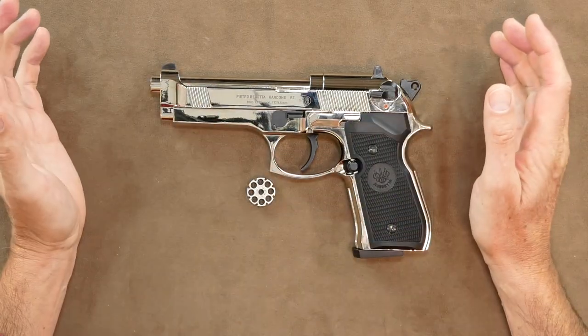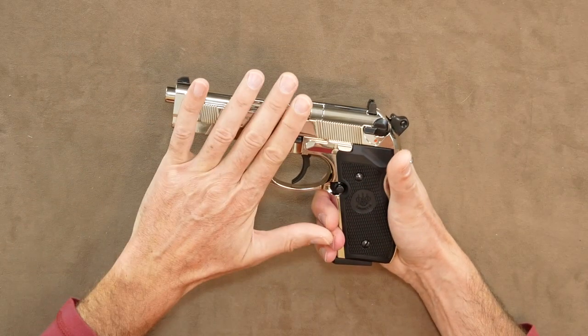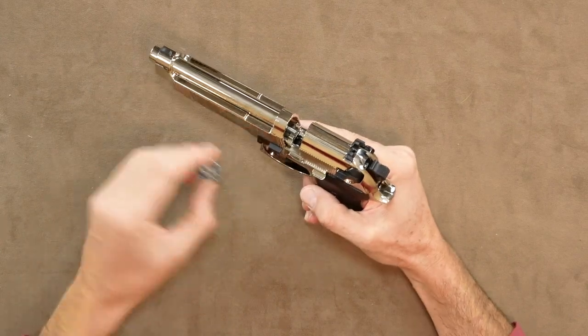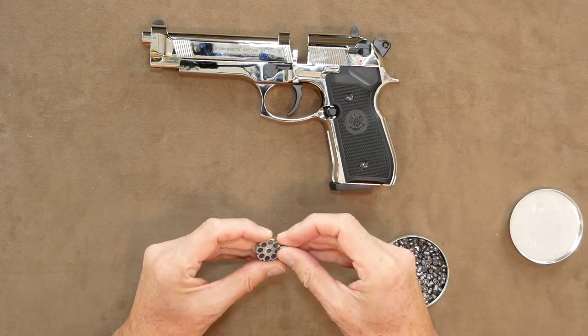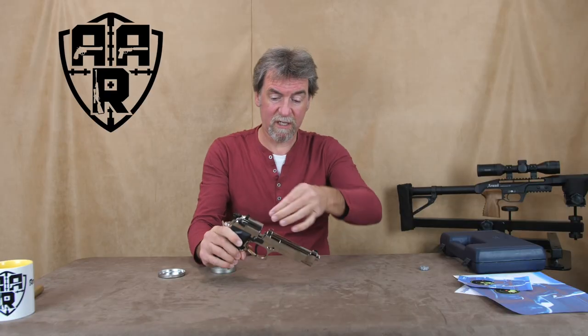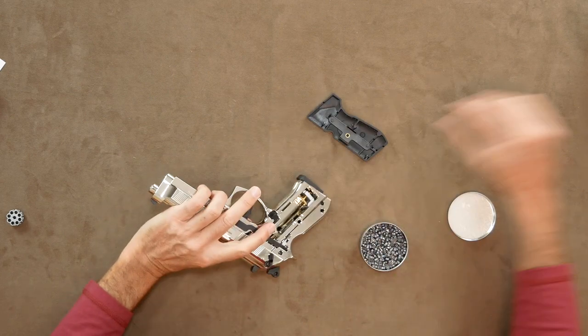Surely now there is one to suit everybody out there, even the aging sci-fi fans like me. A quick walk-around then: all metal, plastic grips. Click open the 8-round magazine — that is a simple method of dropping each pellet in. Once loaded, slot into the space. Then we need the gas: push the button through and it pops the other side out.